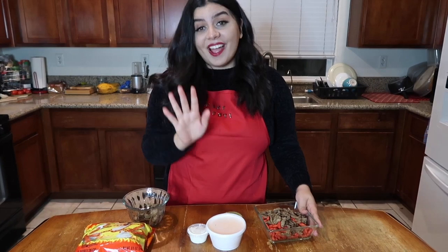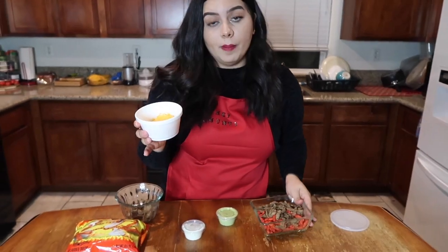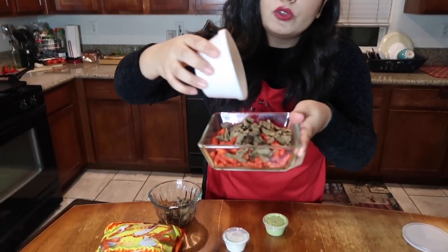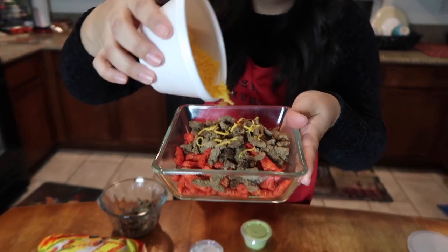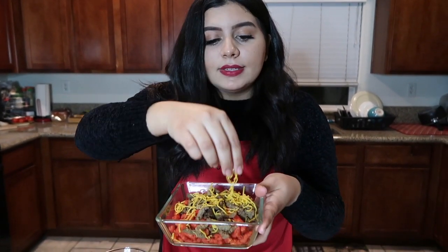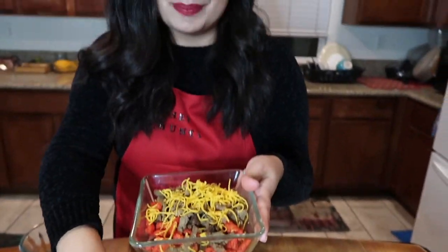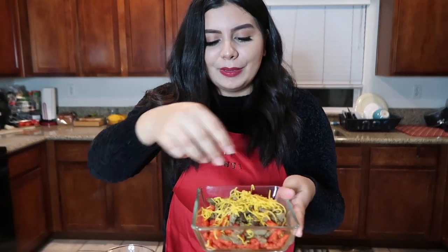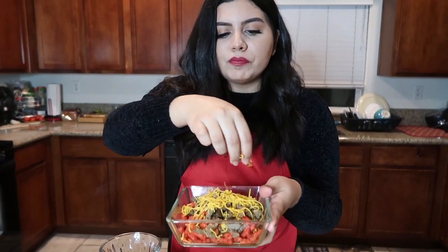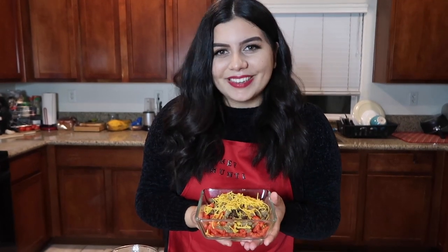So now we're going to take some cheese and sprinkle that on top, just so we can give it a nice little layer of flavor and deliciousness. We obviously know from stories that Santa is not lactose intolerant, you guys — he definitely isn't, he loves his milk. So we're going to be very generous, and that should be fine. Now we're going to pop this in the microwave for about 20 seconds to let it melt a little bit, and then we'll move on to the next step.